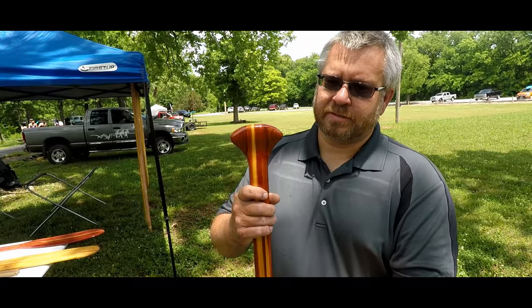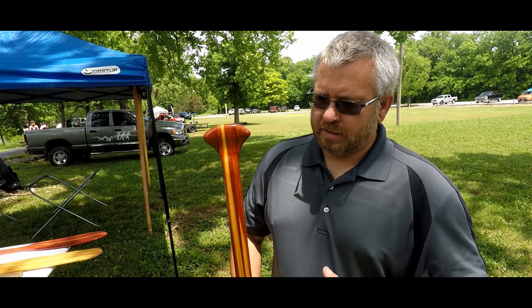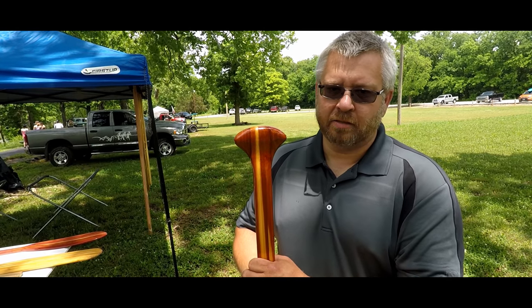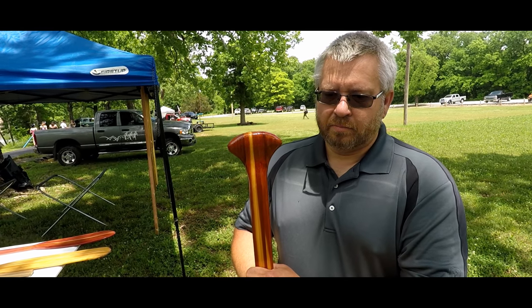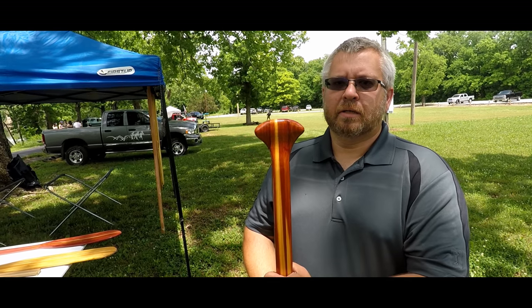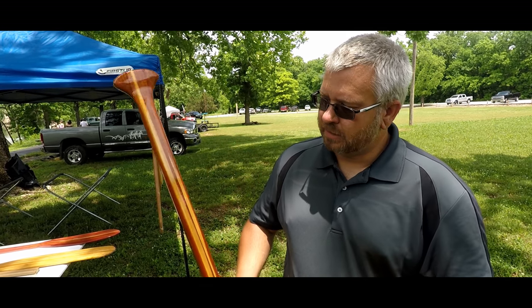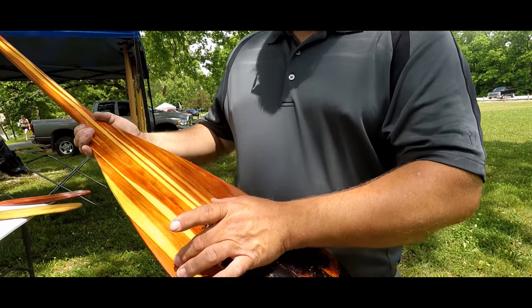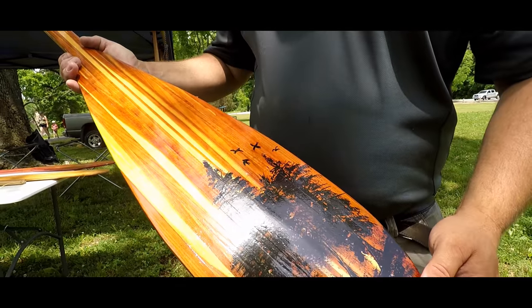This is a 60-inch beaver tail paddle. It is made of Missouri cedar, originated and cut here in Missouri. It was a rough product when I got it. I laminated it up and it's all in strip pieces — each vein is cut into a strip piece and glued up.